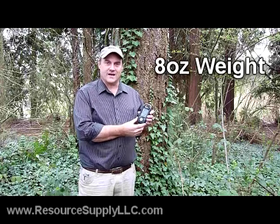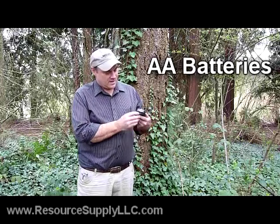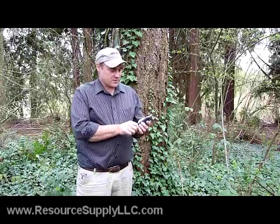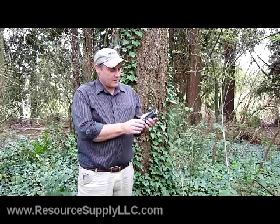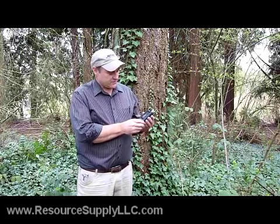The Mobile Mapper 6 is a nice little unit. It weighs less than 8 ounces even with the batteries in it. It runs on AA batteries, it has a flashlight built into it, it has a 2 megapixel camera built into it, and it has an electronic compass. I'm going to be using the ArcPad program today and talk about the Mobile Mapper 6 and some of its features.